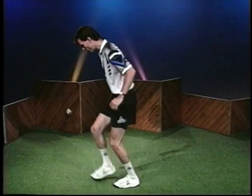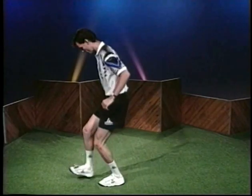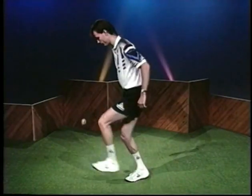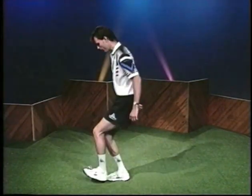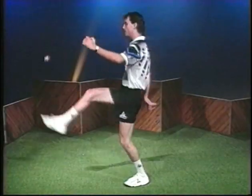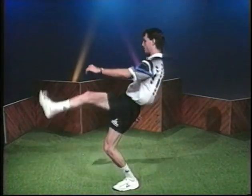You should lean forward so that your line of sight is very close to straight through the top of the foot bag throughout the toe stall. This is the single most important point in freestyle foot bag. Stay over the foot bag — the further away from you the bag gets, the less control you have.